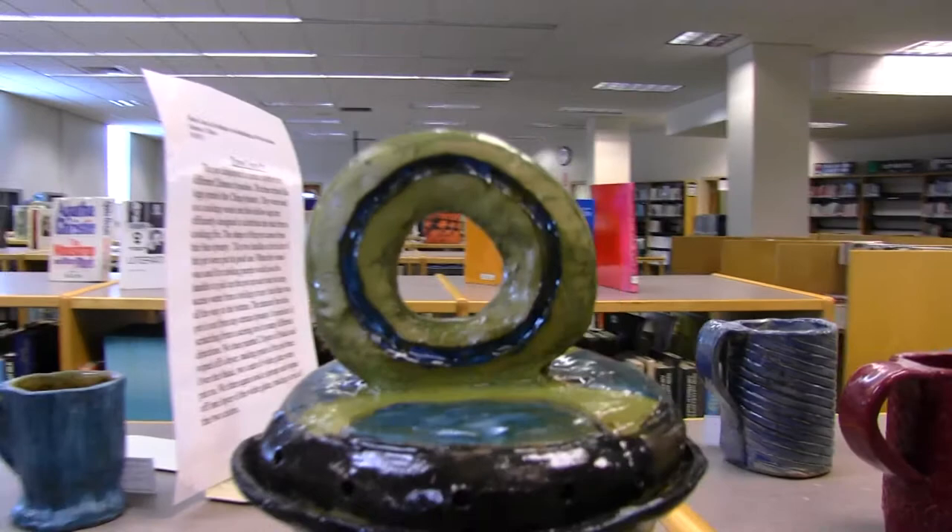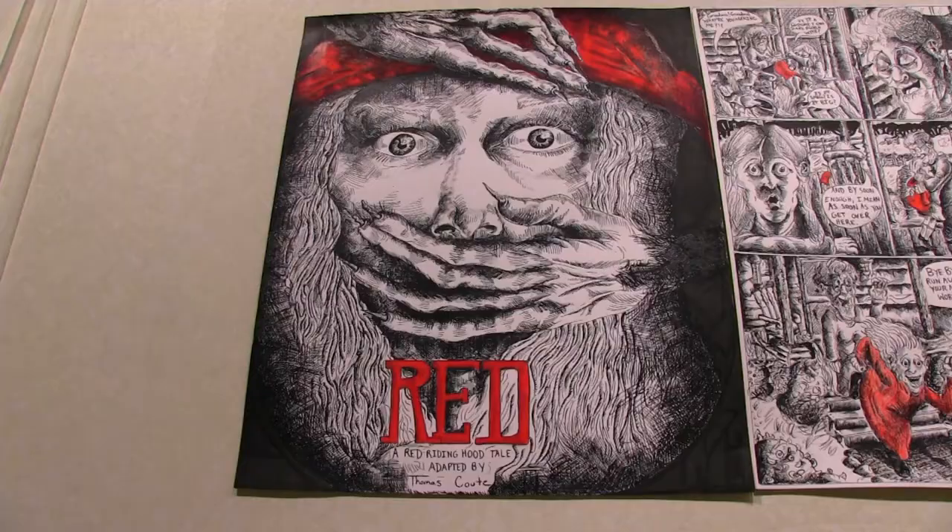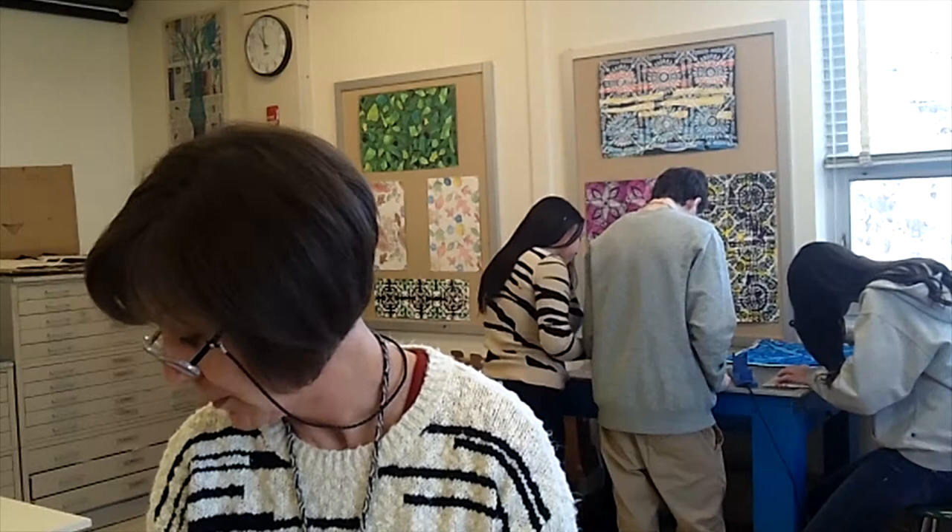Everything we do is non-profitable — we don't get tips, there's no jar for money or anything. It's all free. And then finally at the end of the year we go to Wixen for their field day and paint faces for the kids.